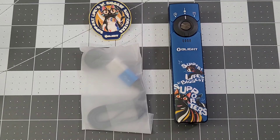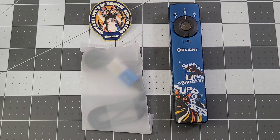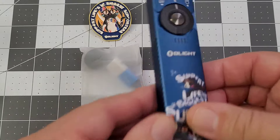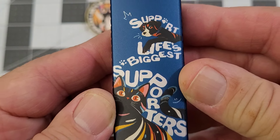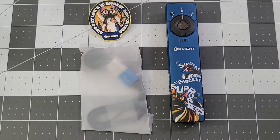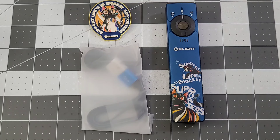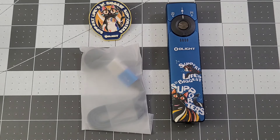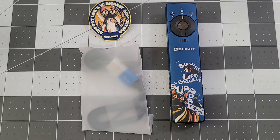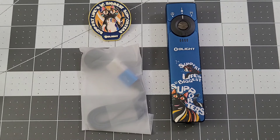The next thing we're talking about is the new Arkfeld Pro Paw Edition. The thing about this Paw Edition is it's a standard Arkfeld Pro, but as you can see, you've got 'Support Life's Biggest Supporters.' It's a special edition — for every Pro Paw Edition sold, they'll donate $5 to a local stray animal rescue organization. All this ships out of Virginia, so it might be local to Virginia. MSRP is $99.99; for the sale, it's going to be $79.99.